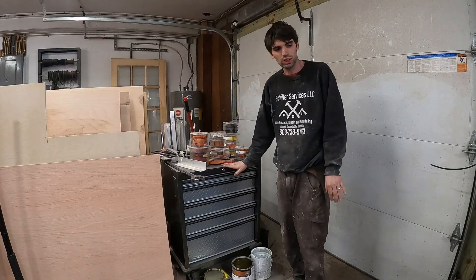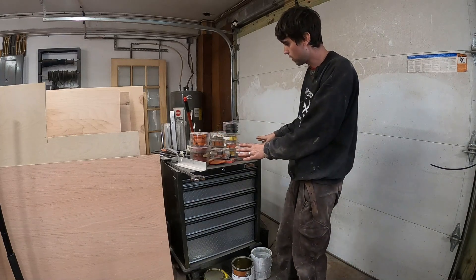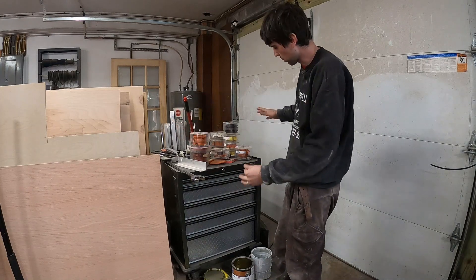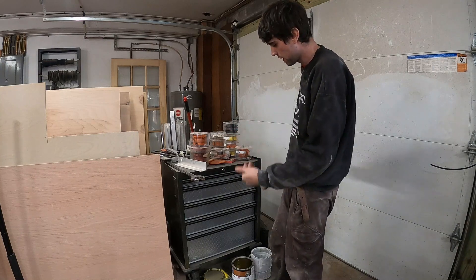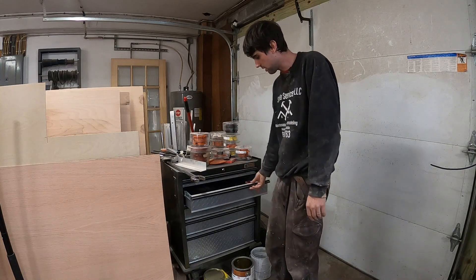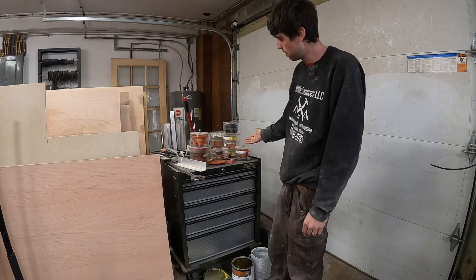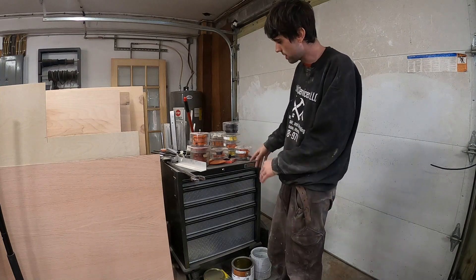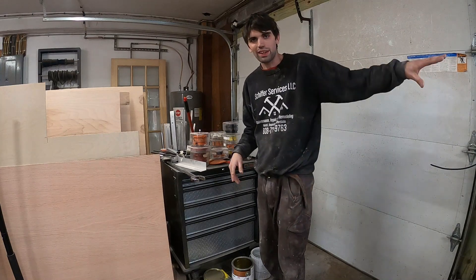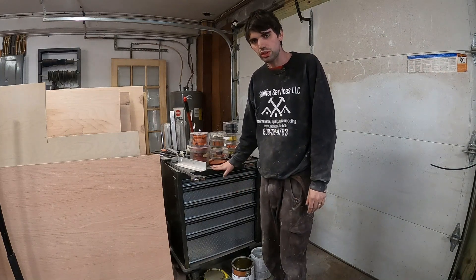So this is my tool cart that goes along with the shaper. This definitely needs improvement — I end up just stacking stuff on top and it becomes a mess. It's not in a real good spot; my sheet good storage is right here and it's in the way when I'm trying to move things in and out of the door. I might build a cabinet to keep the shaper cutters in and hang it on the wall behind the shaper. This definitely needs work at the new shop.